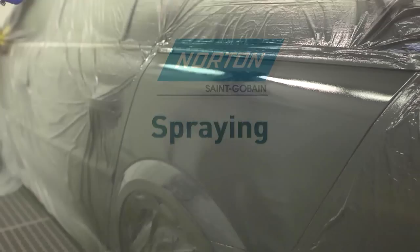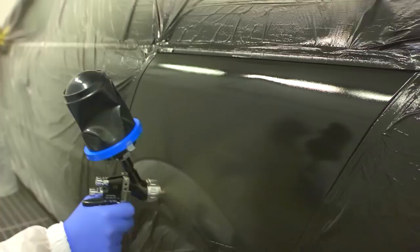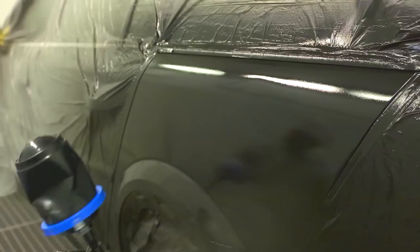Spraying: Before spraying, remove the hard cup for better visibility in all directions, also reducing weight on the gun for increased user comfort. As the paint reduces, the vacuum in the liner causes it to collapse, ensuring that all paint is used and distributed evenly.